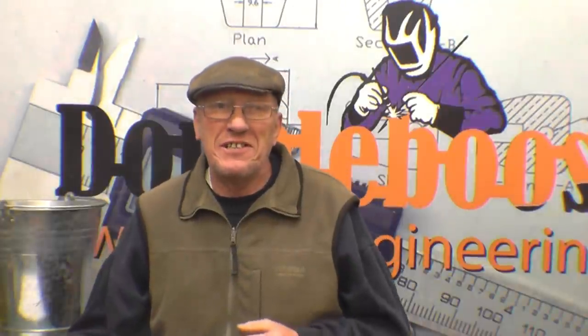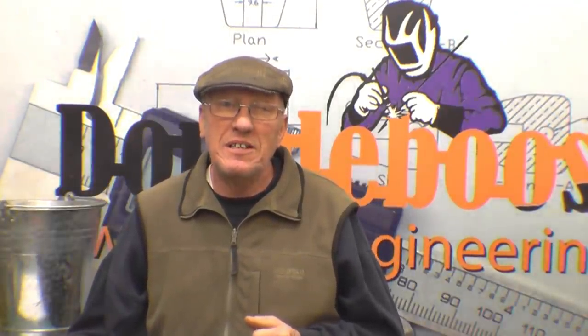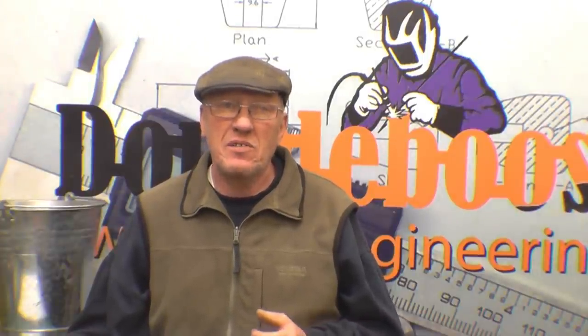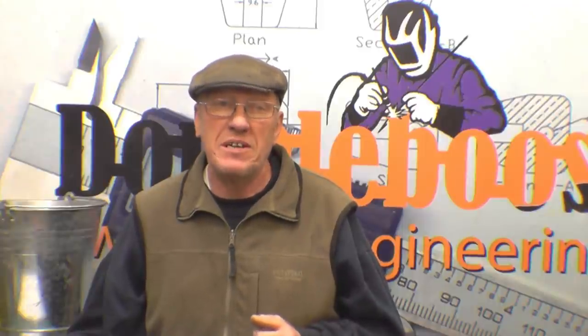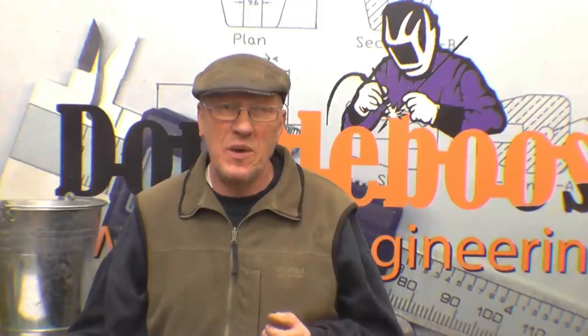Once again I'd just like to say thanks for watching. If you haven't subscribed, please do so. A special thanks for all the well-wishes that are coming in, and a massive thanks to everybody who's keeping the company going. Anyway, take care, keep well and hopefully I'll see you on Wednesday night.